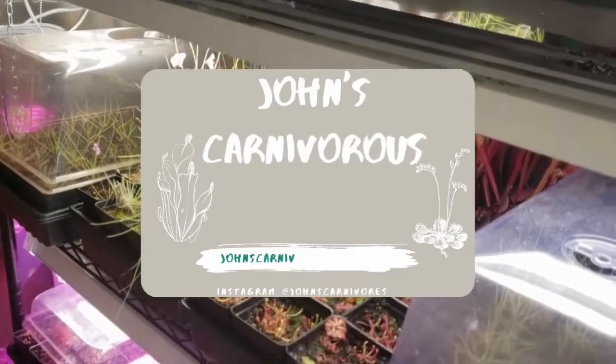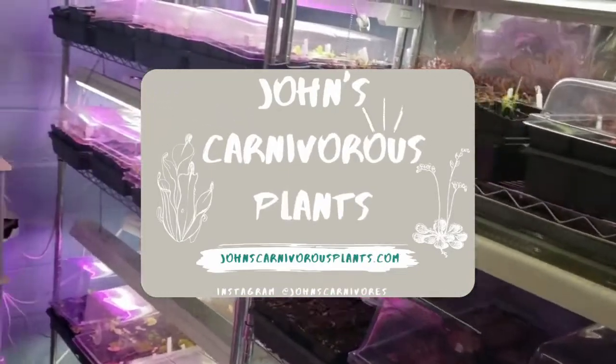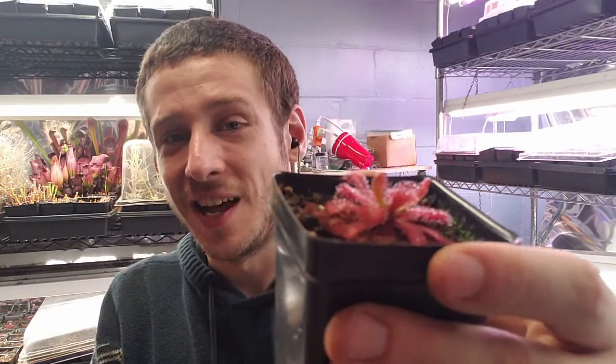Hi there, I'm John, and this is my indoor carnivorous plant nursery. Today, I'm going to teach you how to grow Drosera venesta, a South African sundew that's incredibly easy to grow and was quite literally my first sundew to ever enter this beautiful collection.